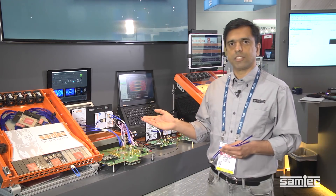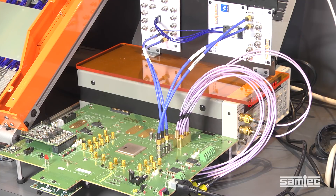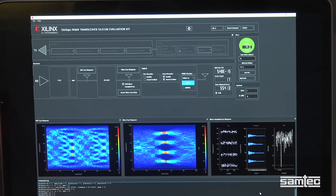Here is another demonstration of our flyover QSFDD to our accelerate cable running at 56-gig PAM4 using a Xilinx GTM chip and with a bit error rate of 5e to the power minus 15.